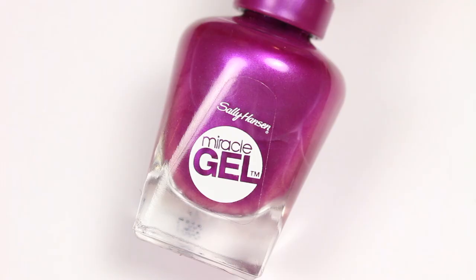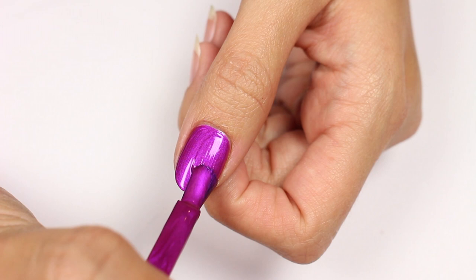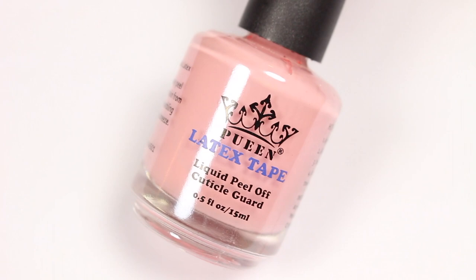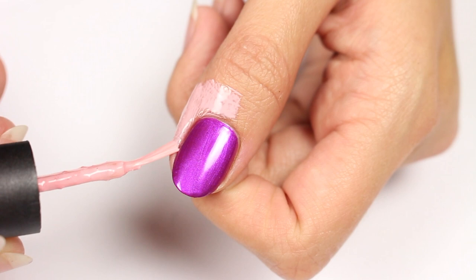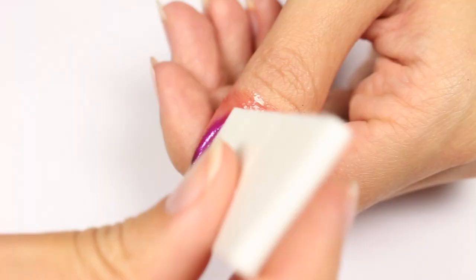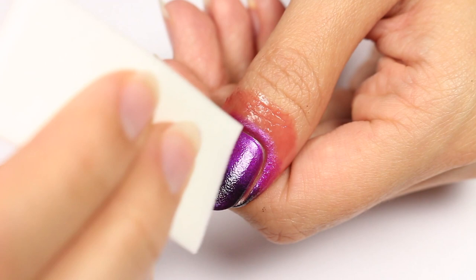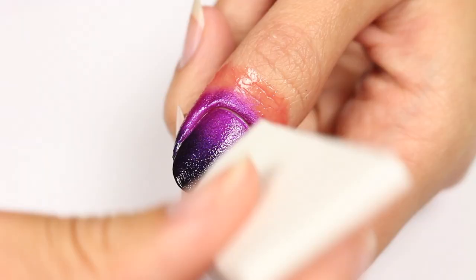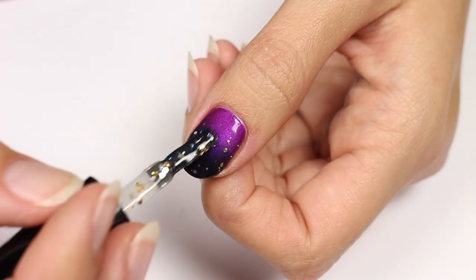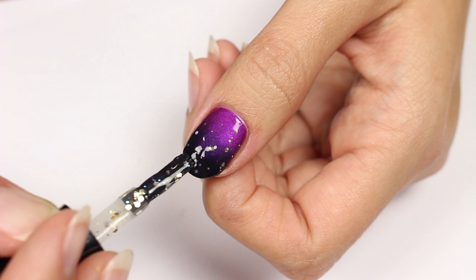For this design I'll be sharing some magic ombre nails. Use metallic purple as the base color, then apply liquid latex around the nail to protect the skin. Apply the metallic purple and black polish to a makeup sponge and sponge onto the nail — repeat until you get the look you want. Remove the latex and clean up, then apply a chunky glitter polish over the entire nail for a sparkly finish.